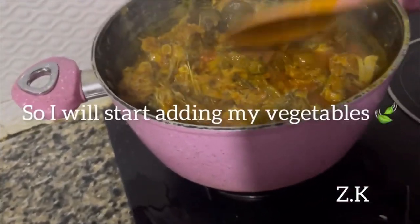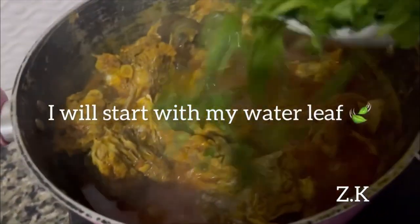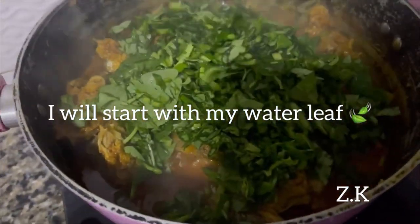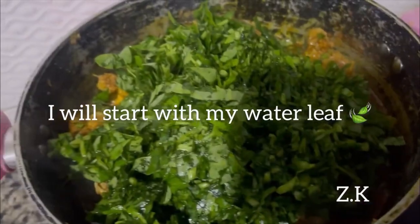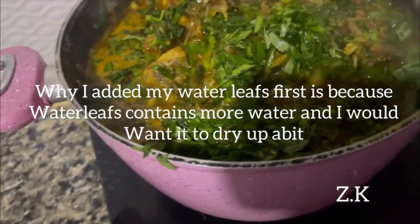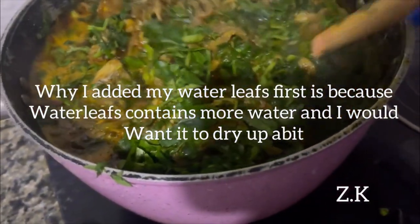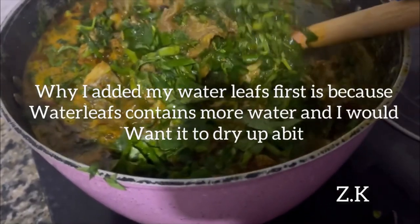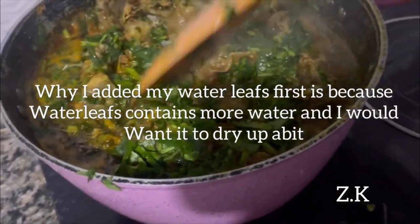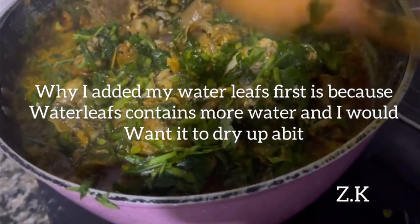Now I'm going to start putting in my vegetables, starting with my water leaf. The reason I added water leaf first is because, as you all know, water leaf has more water than ogu leaf, so I want the water to dry up a bit before I add my ogu leaf.